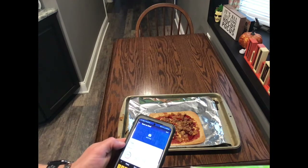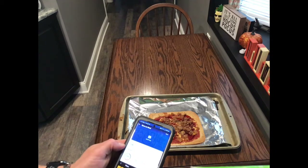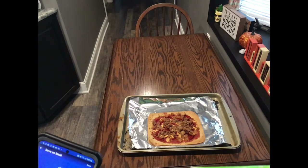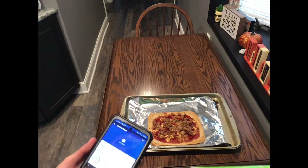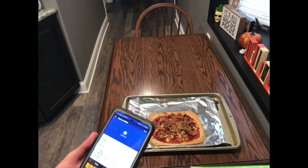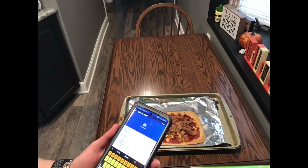For 388 calories it's not too bad considering one slice of regular pizza is probably around 300 to 350 calories. You can make two of these and still be under 800 calories. Add some vegetables, pineapple, mushrooms — anything you want. Thank you guys for watching, please subscribe if you haven't already, hit that bell button, and have a great day!